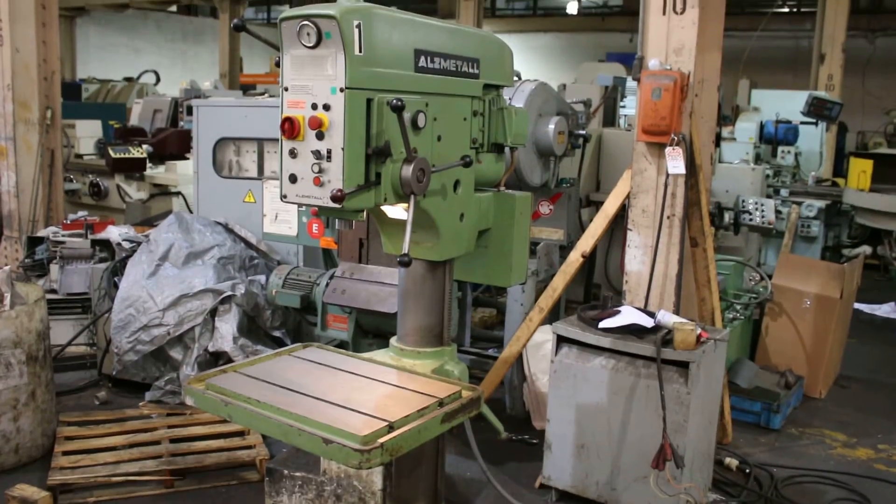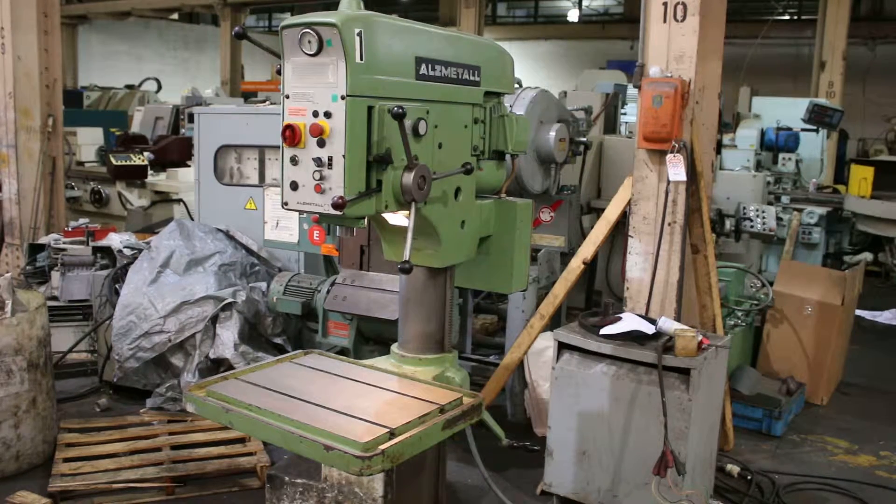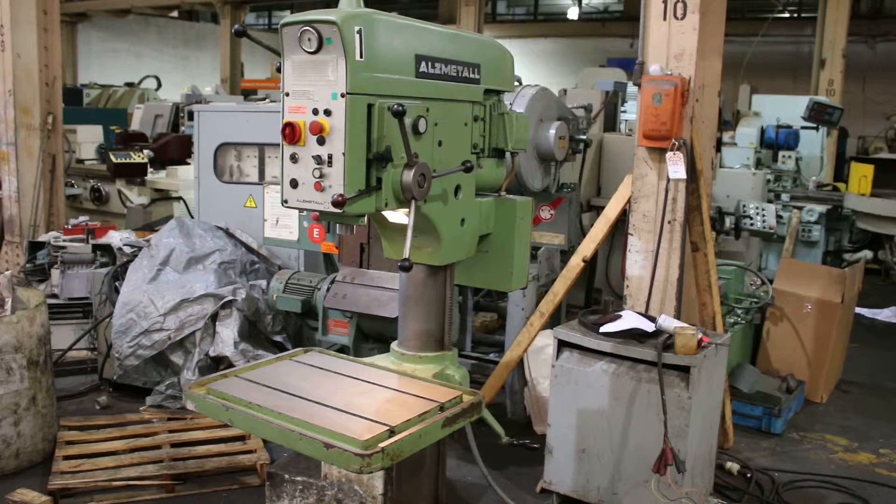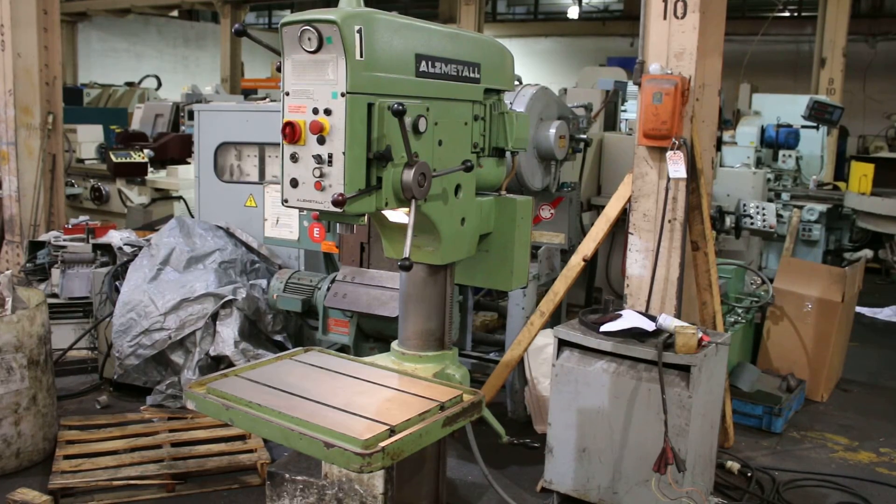So you saw the spindle reverse forward, you saw the power down feed, you saw also variable within the range, you saw the high and the low of the motor. Thank you for watching the video.